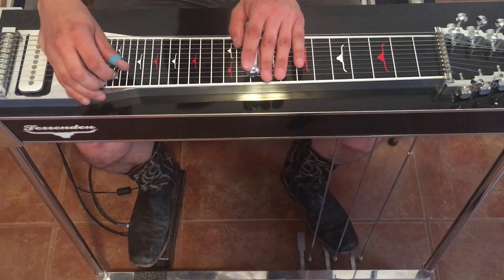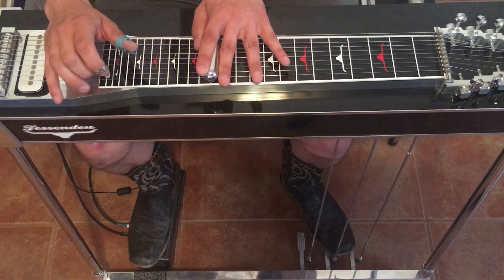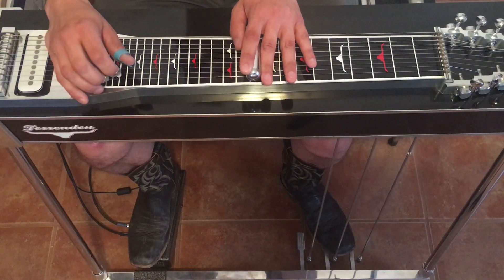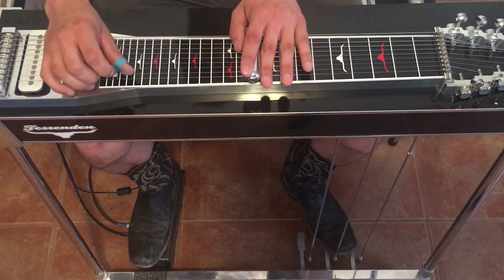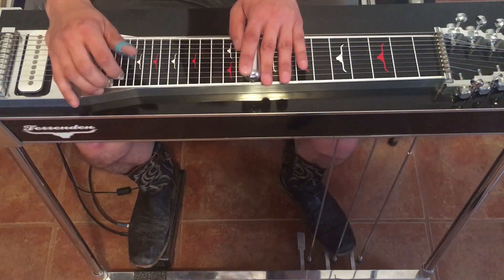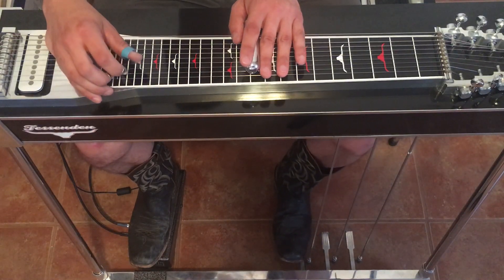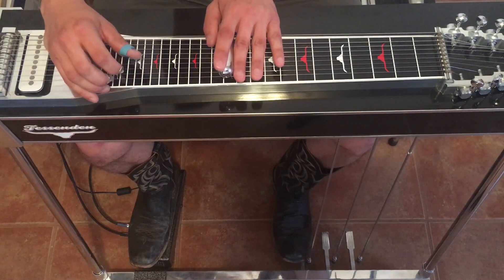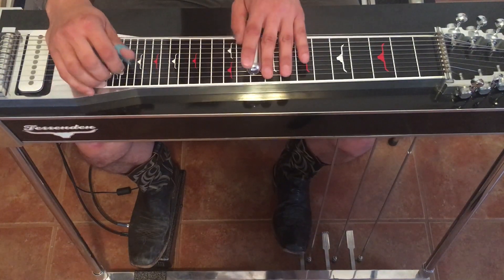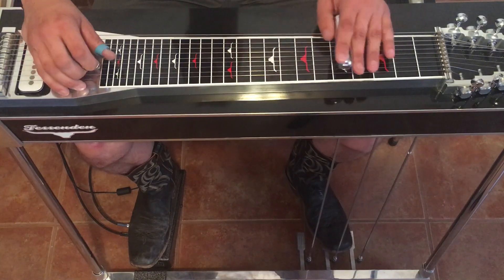Now if you have the first string whole tone raise, you're going to do that — we'll do three and one. It's a unison. Slide from the tenth to the thirteenth and back down. Then release the first string and hit it open, then four. If you don't have that first string raise, you can do the fourth string — go up two frets to the twelfth, and there's a unison there. Release the C pedal and back down. There are other ways to play it, whatever works best for you.